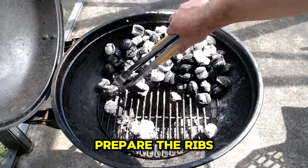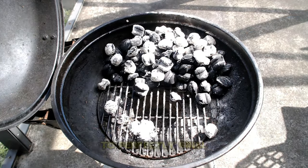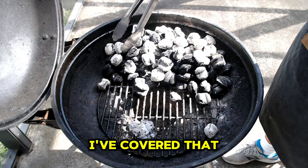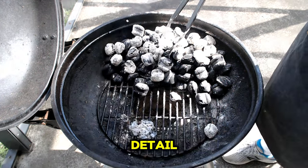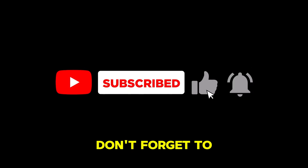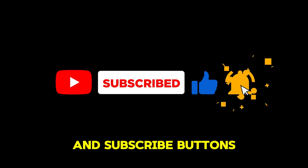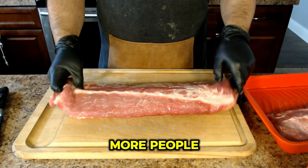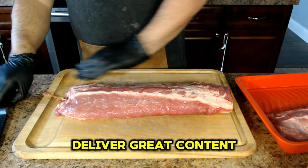Before we prepare the ribs, if you're interested in learning how to perfectly grill hamburgers and hot dogs on a charcoal grill, I've covered that entire process in detail in a previous video. Stay tuned until the end of this video where I'll share a link to that video. And hey, don't forget to hit the like and subscribe buttons — subscribing not only shows your support but also helps the channel reach more people, allowing me to deliver great content to others.